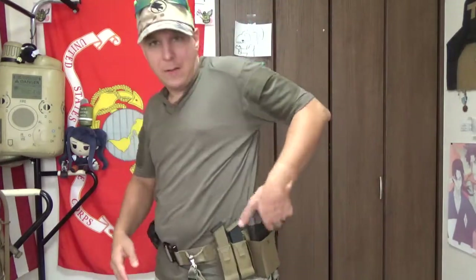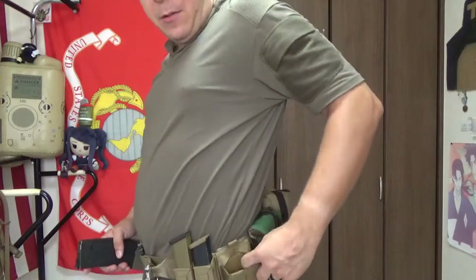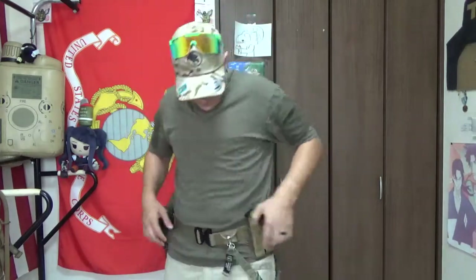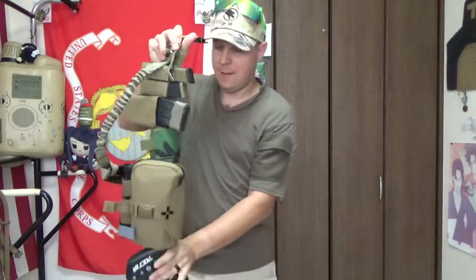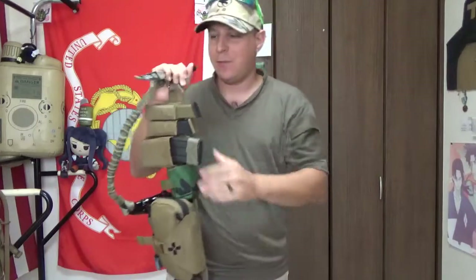The rifle mag pouch has the cool insert in there. It actually comes in brown — I thought they only came in grey, so the brown is a pretty cool change. Popping the belt off to demonstrate — the mags don't fall out when you shake them upside down, which is something I definitely want from my mag pouches.